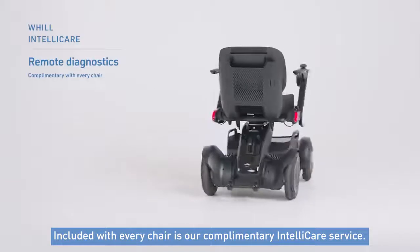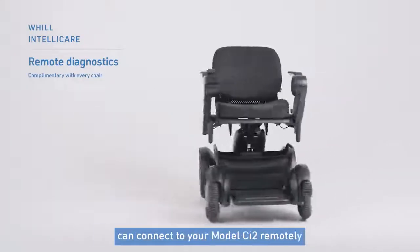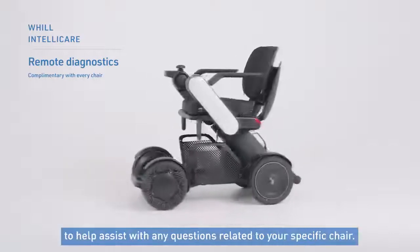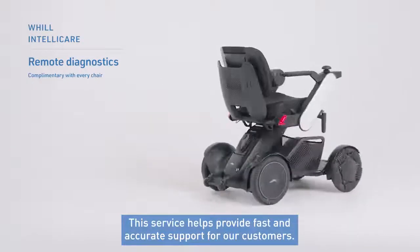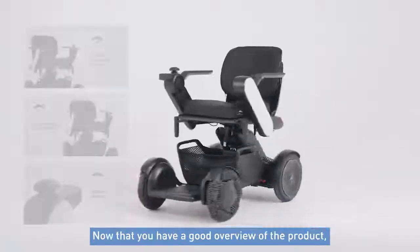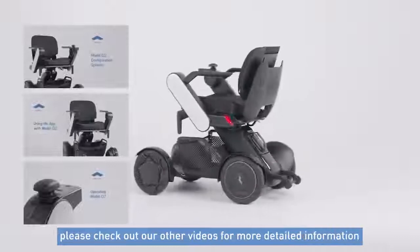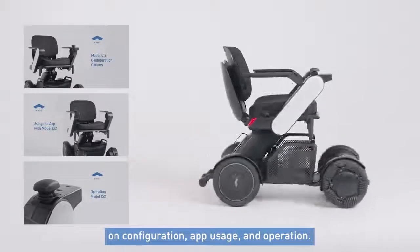Lastly, included with every chair is our complimentary IntelliCare service. With this service, Will's technical support team can connect to your CI2 remotely to help assist with any questions related to your specific chair. This service helps provide fast and accurate support for our customers. Now that you have a good overview of the product, please check out our other videos for more detailed information on configuration, app usage, and operation.